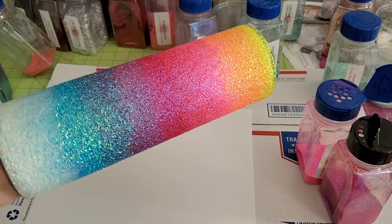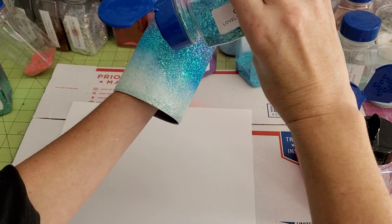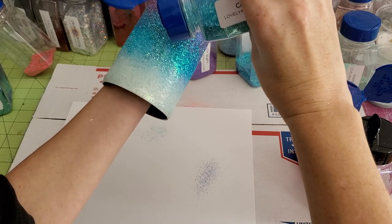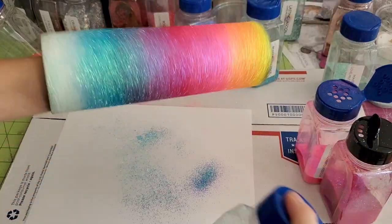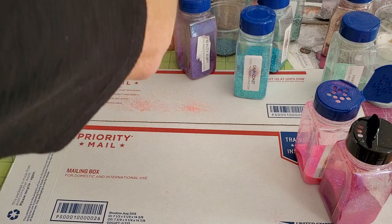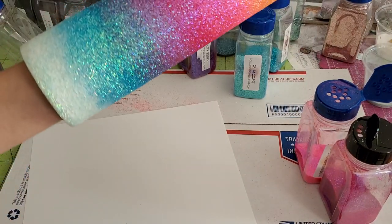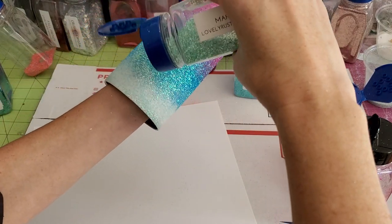Now we're going to do Calm Coast just a little bit — we're almost done. Calm Coast is just a little bit lighter and again just helps with the transitioning. And then Make It Mint — we're going to see if we can get one more color on here.